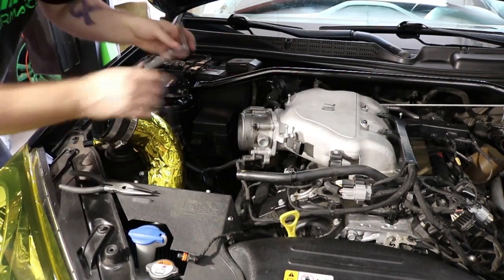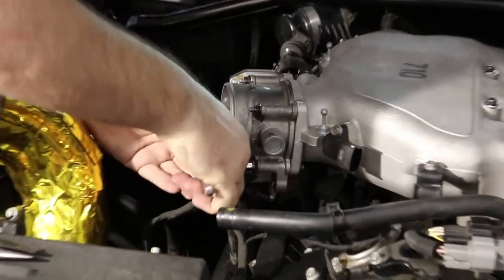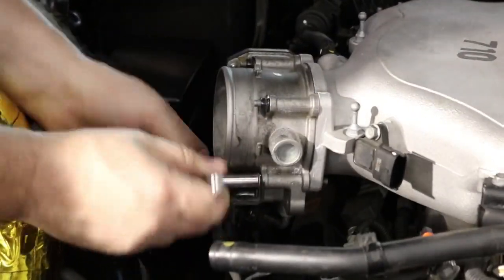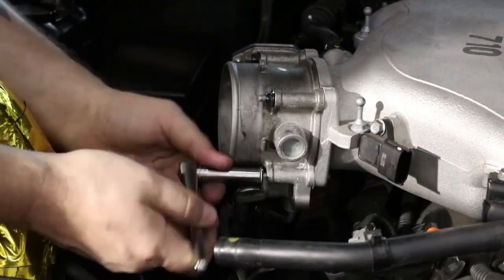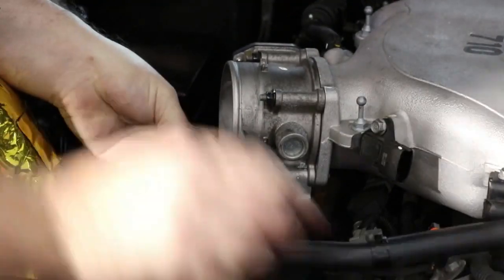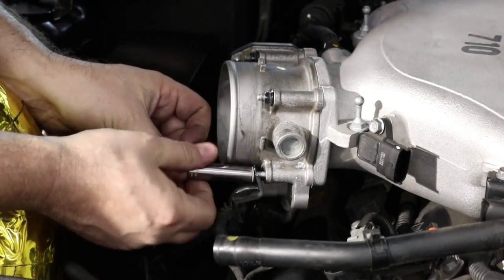First thing, we're going to take off the bolt on the throttle body — the one that holds the bracket for the pigtail for the throttle body. We're going to do that because it gets in the way, and we're going to be removing the throttle body anyway.